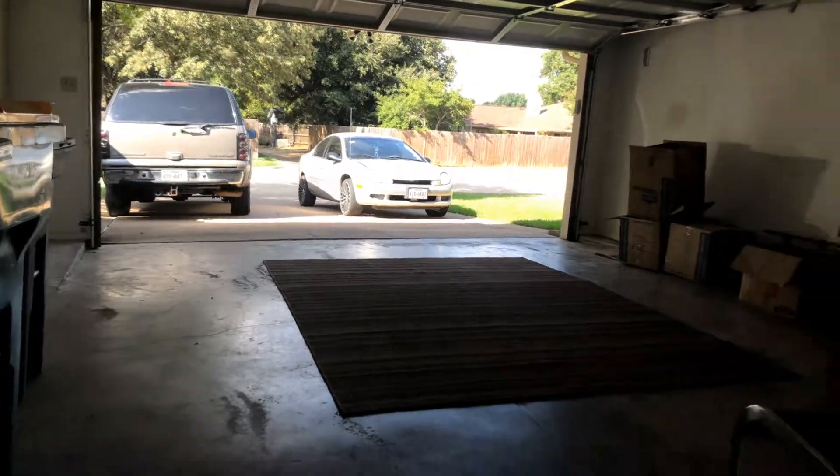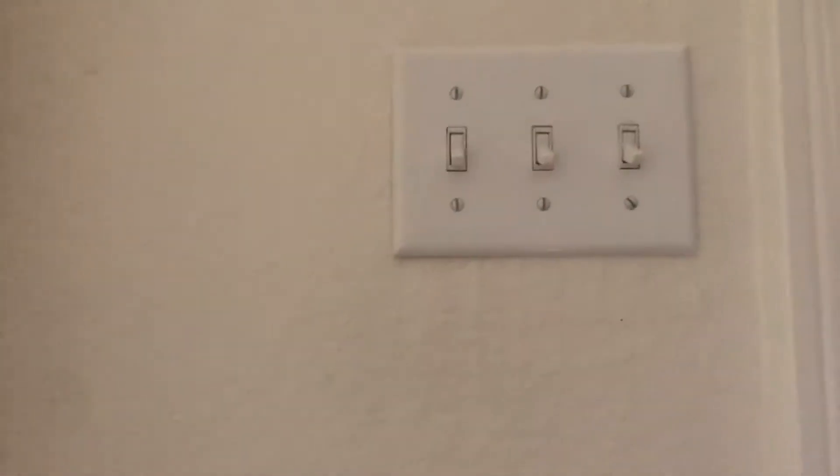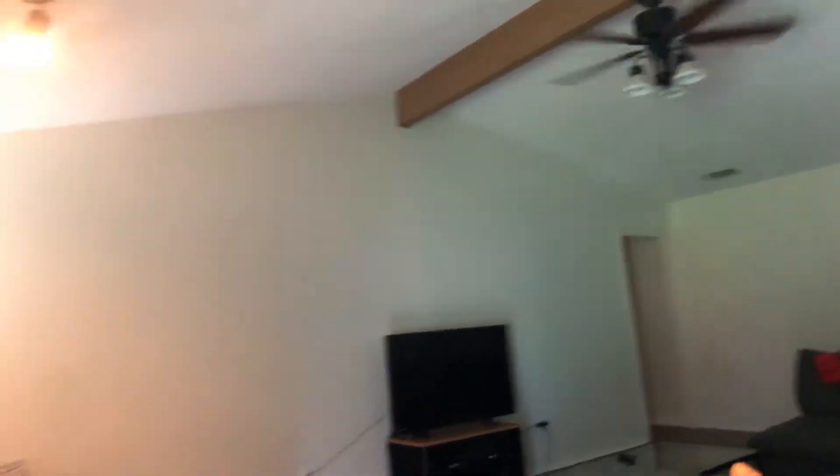Here's the garage. The garage is open. I already showed you our back guard window. Here's the light switches. Let's see what happens. This one turns on. When you turn the second one on, nothing. When you turn the third one on, nothing.